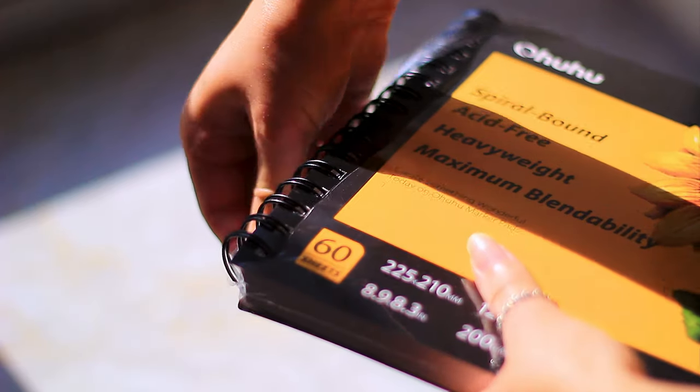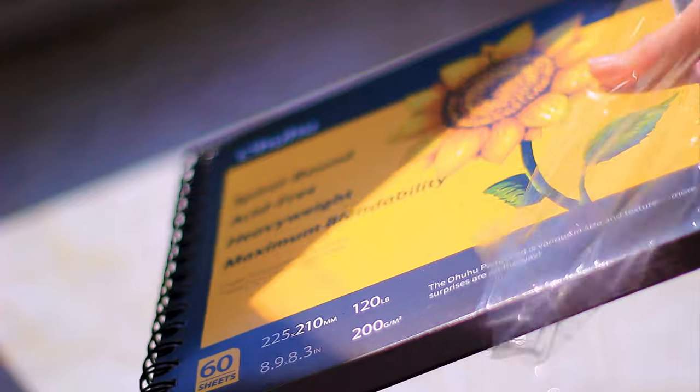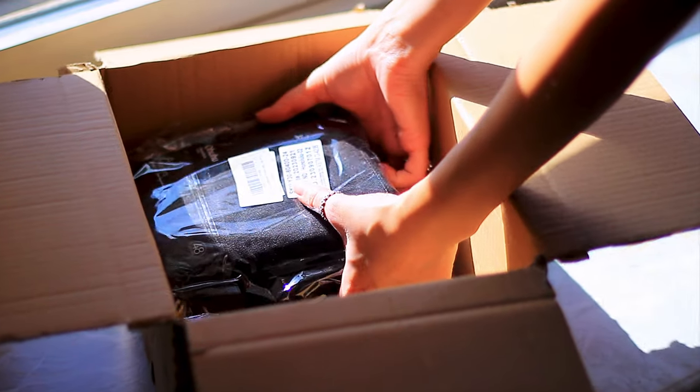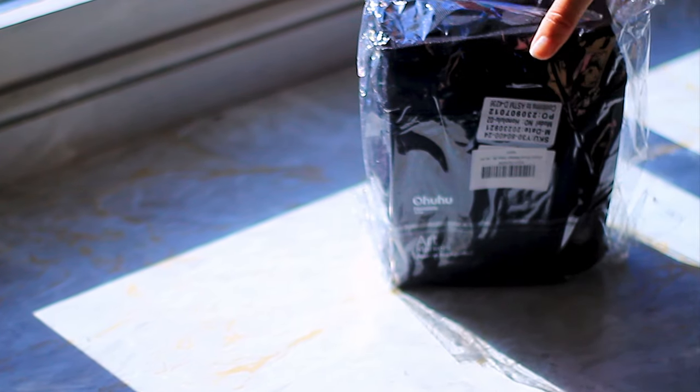The thing with fineliners is that they can easily be bad. I'm always a bit sceptical of pens since that experience. There's a chance they could bleed and separate, smudge and not be waterproof. The packaging is sleek with good size options but we need to thoroughly test them out to see if they're actually any good.